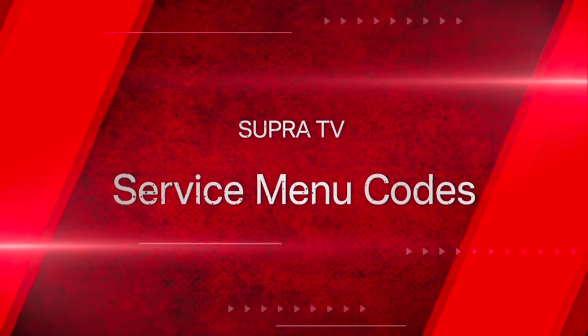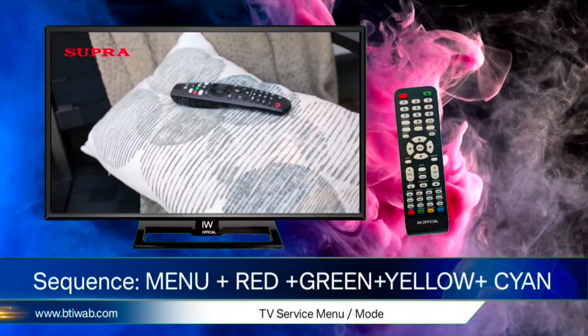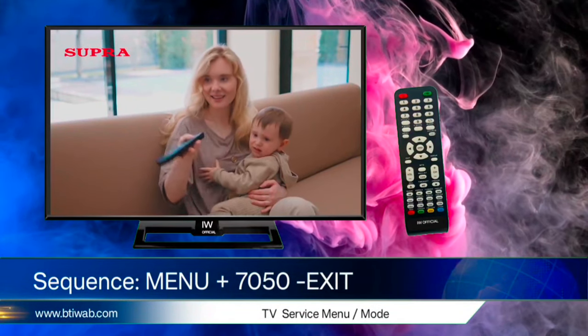Supra TV service menu codes. First menu code is: Menu, Red, Green, Yellow, and Play button. Second code: Menu plus 7050, then Exit.